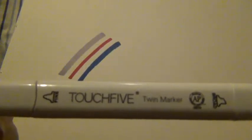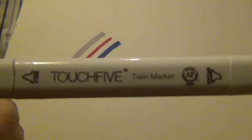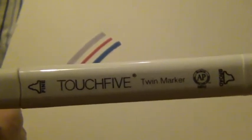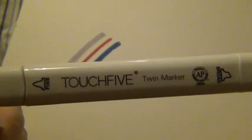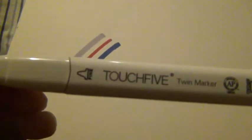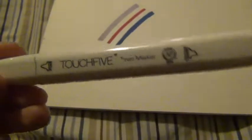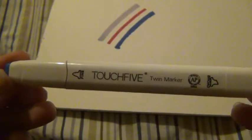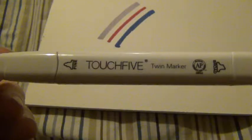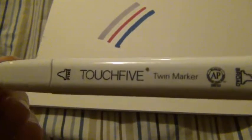The only downside to these is they took forever to get here. They were supposed to be delivered last month on the 31st, then it changed to the 7th of January — it is now the 19th and I got these two days ago. Wish did offer me a refund and said that if the markers came to go ahead and keep them.